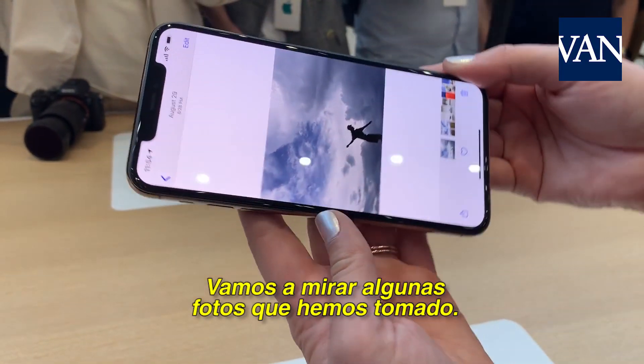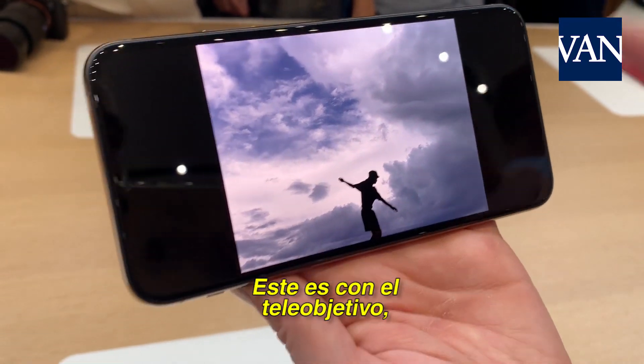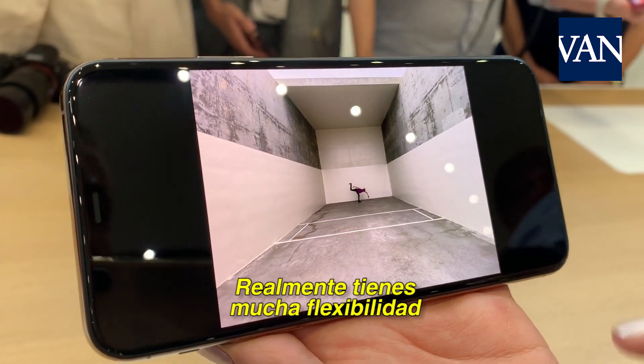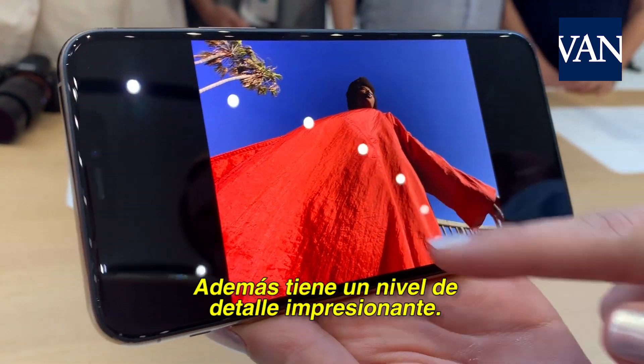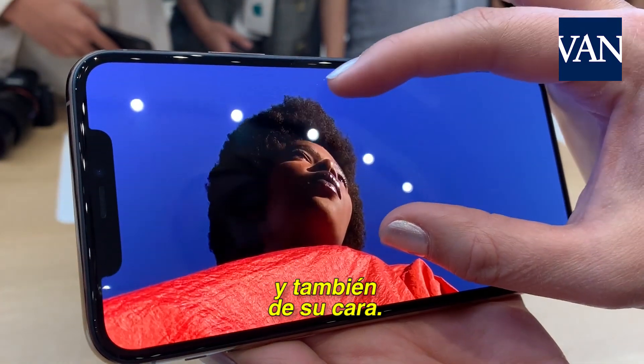Let's take a look at some photos taken using the camera. This is with the telephoto, the wide, and the ultra-wide. You really have a lot of flexibility and the ability to zoom in. You also have incredible detail — you can see that even her dress is in detail, but also her face is very clear.